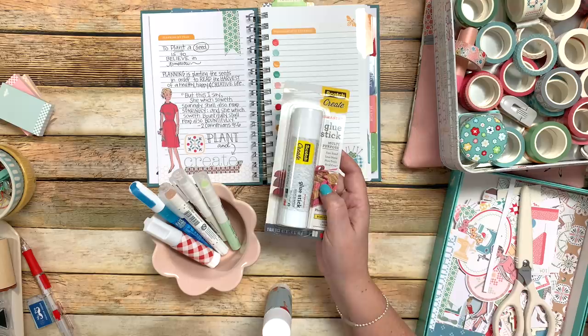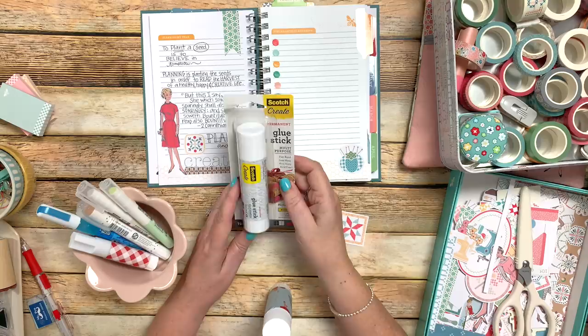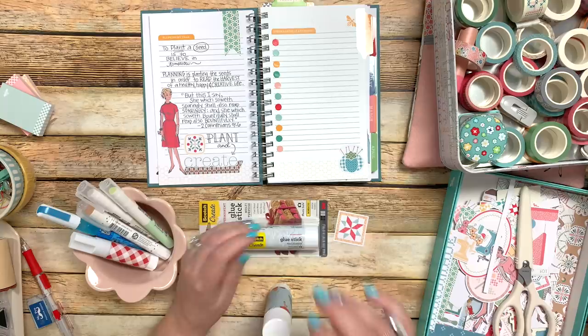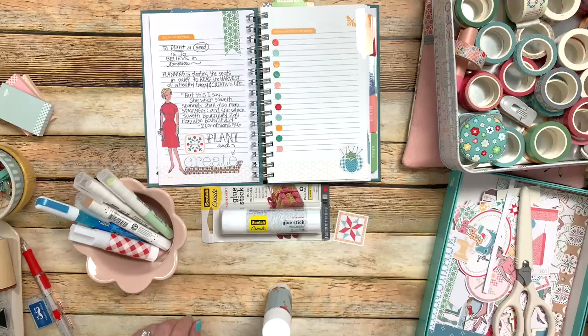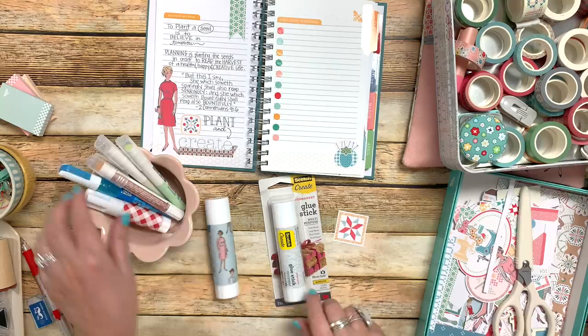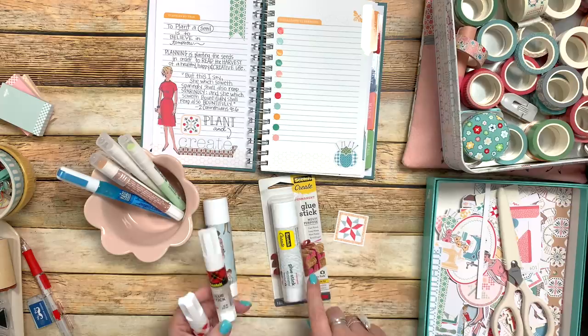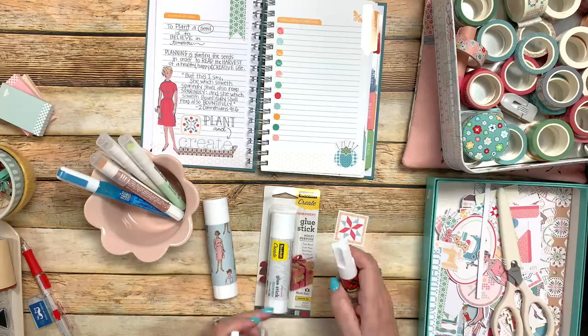I have different kinds of glue sticks. This is my larger Scotch one. This other one is a Scotch wrinkle-free, multipurpose, safe, permanent — read the labels. Even though I'm not using photos, I still like to have acid-free. If I have scraps of paper left over from decorating, why not just cut them to size and wrap around the glue stick? I just use some double-sided tape to put it on. This is by American Crafts — it's called Sticky Thumb, and it's double-sided. You can use paper for anything.